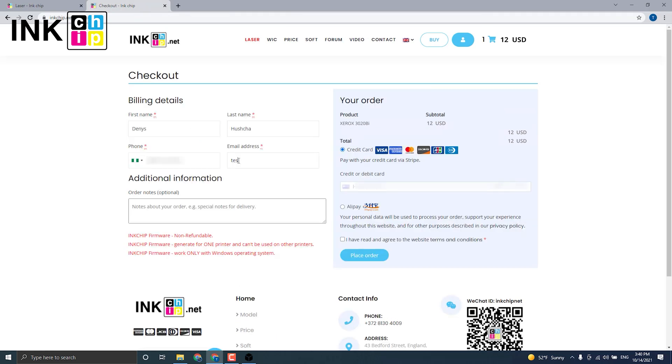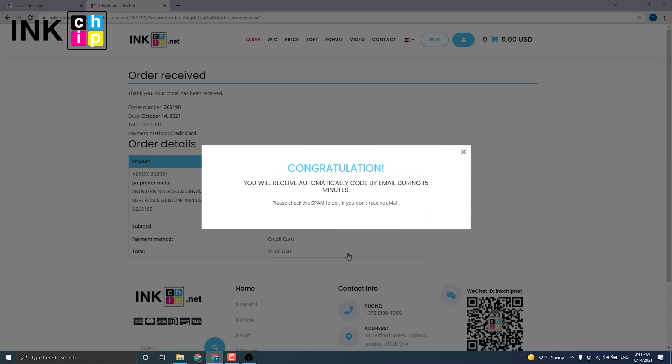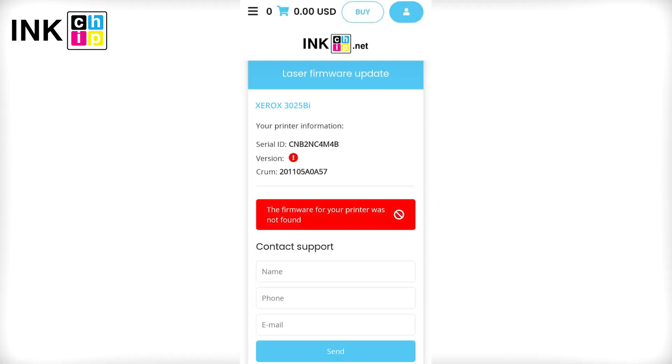Enter the data. You have successfully submitted the order. If you see this message during the payment, it means that your printer model is not supported for chipless firmware.